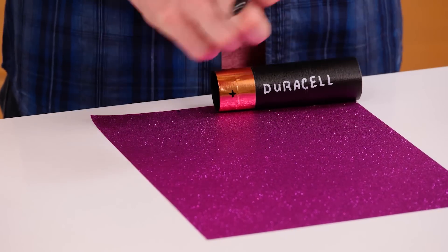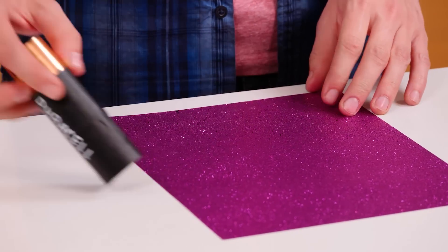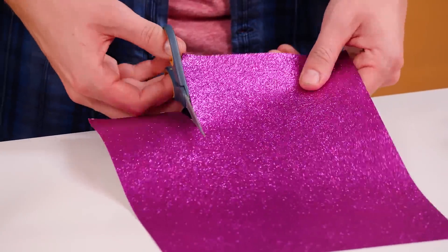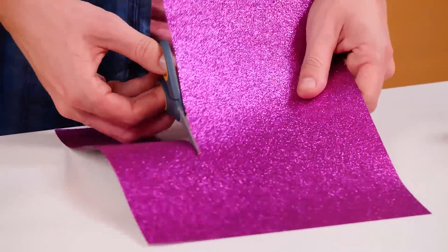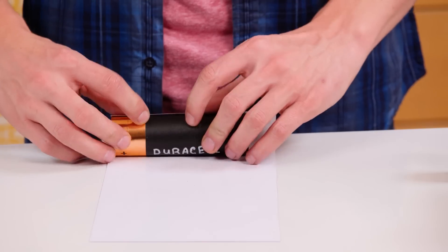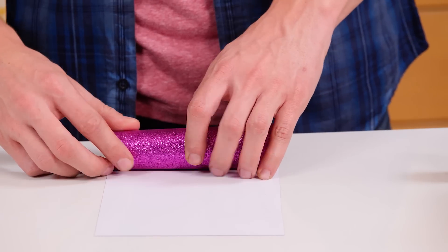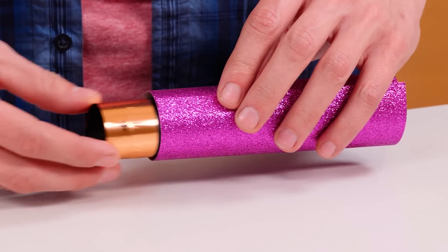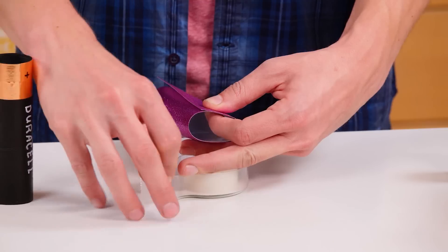You now have a fake battery. Now it's time to make the magic tube. Take a sheet of glitter paper. Cut out a strip that's a little wider than the fake battery. Wrap the paper around the fake battery. Make sure the fake battery can slide in and out, and tape it shut.